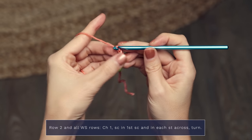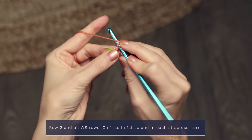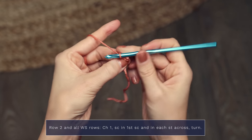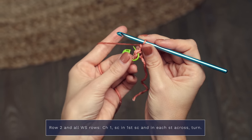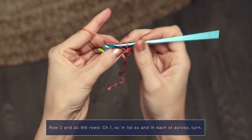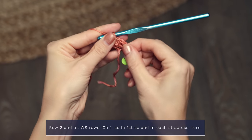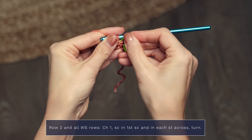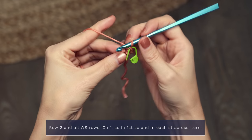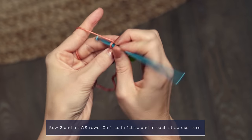Here's how you work row two, and this is going to be the same for all wrong side rows. For row two you're going to chain one and turn, and you're going to work one single crochet into each stitch across. When you come to your little center marker you're going to remove it, work a single crochet into that stitch, and then move your stitch marker up to the next row, and then finish out the row by working a single crochet into that final stitch.